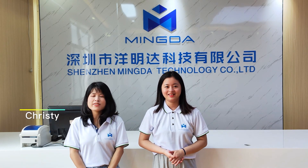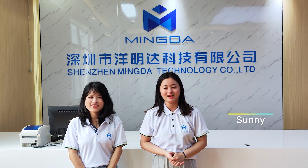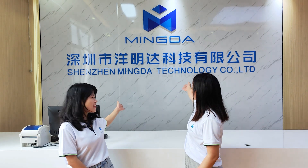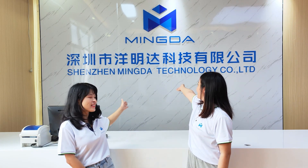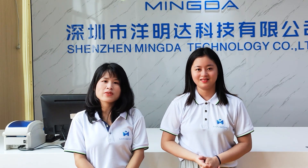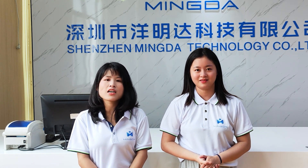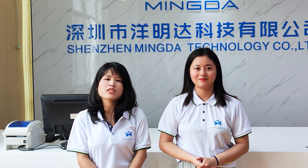Hello everyone, this is Kuti of Mingda 3D. We are the program consultants of Mingda 3D. Mingda 3D is a professional manufacturer of 3D printers, and every year we keep updating and upgrading our products.